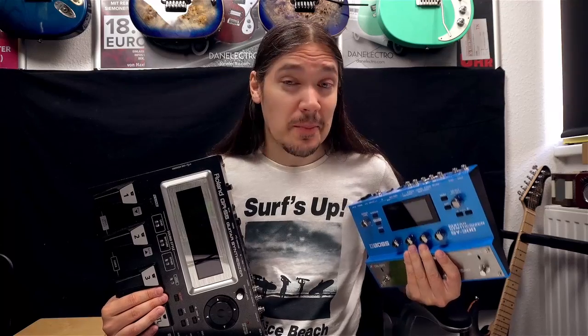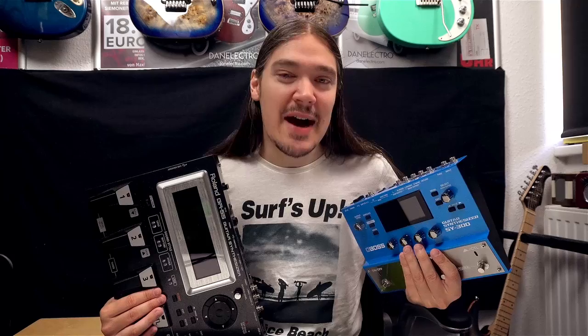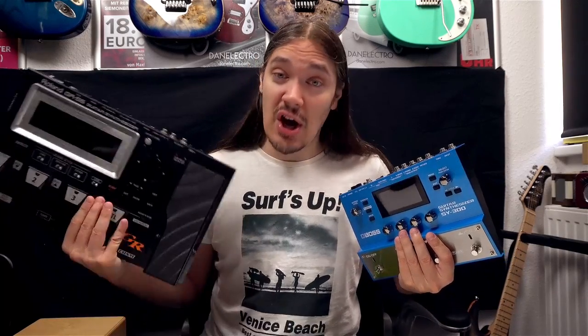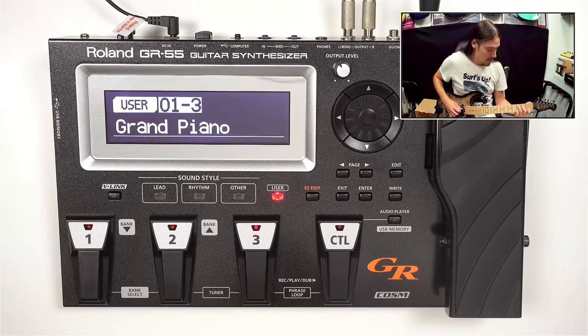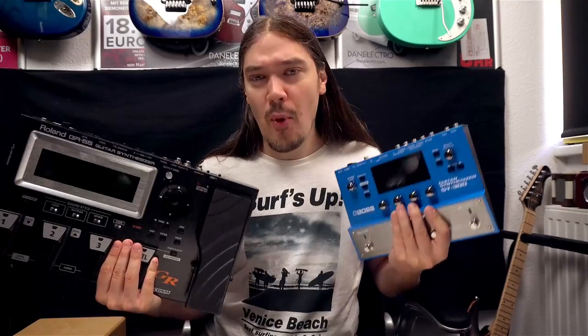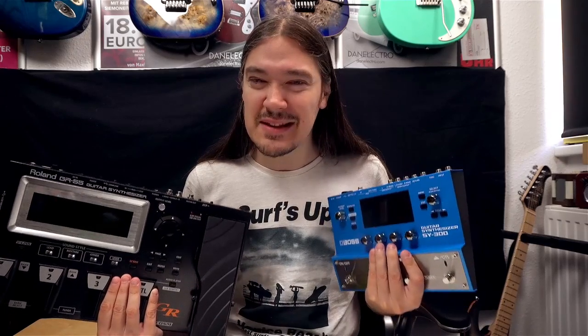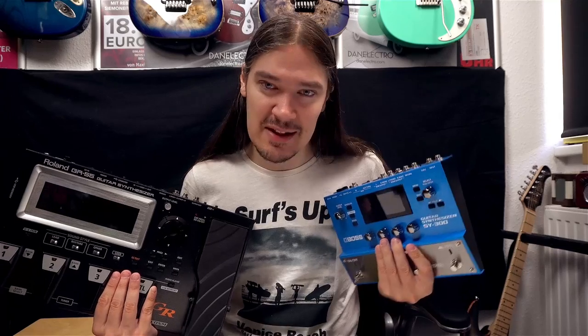Both of them are very powerful units, but the very first question people usually ask is: can it sound like a piano? The truth is the GR-55 can, while the SY-300 cannot. And here is why — even though both are called guitar synthesizers, they approach the actual synthesis from completely different, I would say opposite, perspectives. Let's dig into that a little bit.